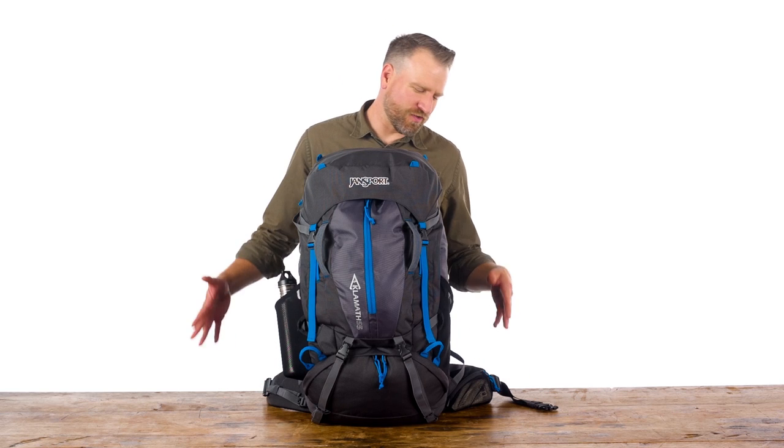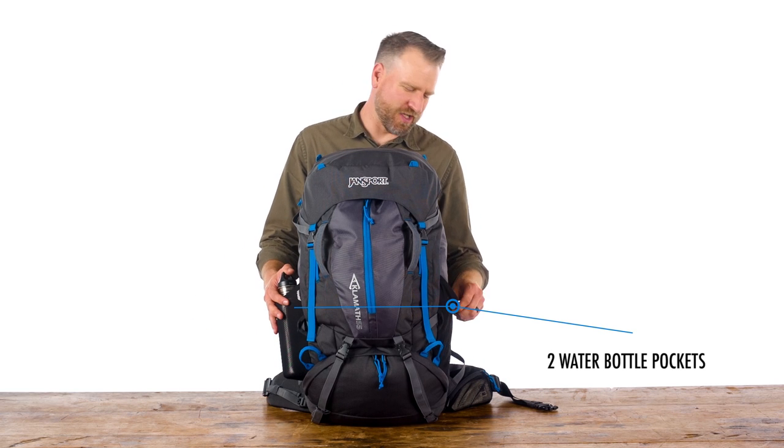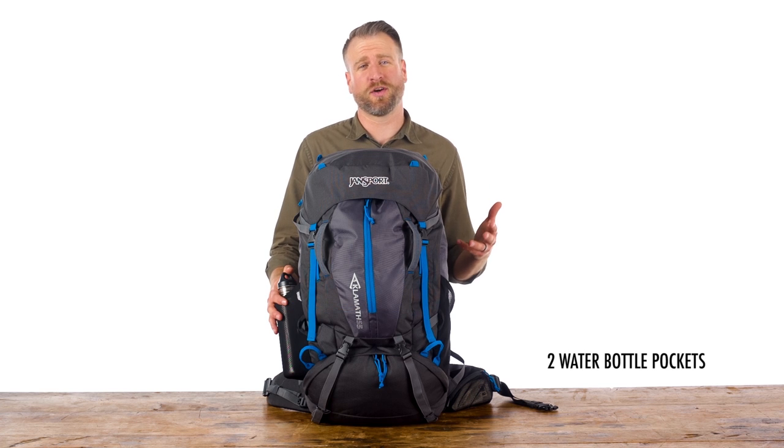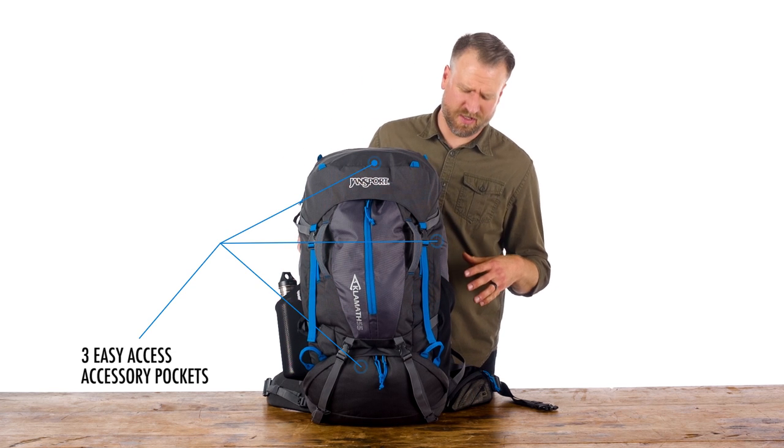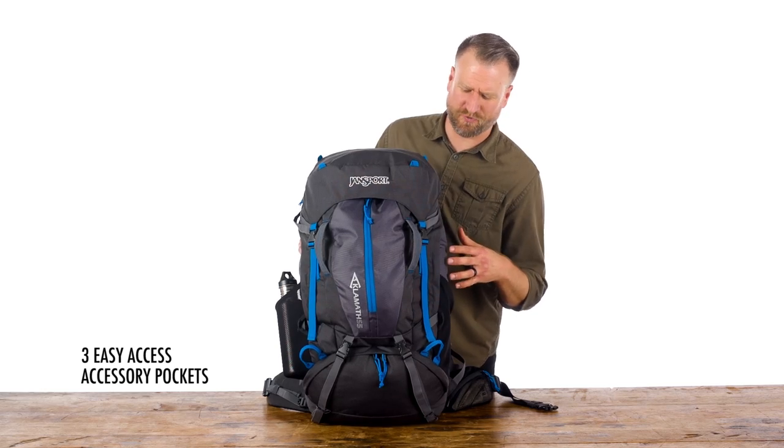This pack features two water bottle pockets. They're stretch mesh and generously sized so they'll accommodate any size water bottle. You've also got three accessory pockets to make it really easy to access your smaller items while on the go.